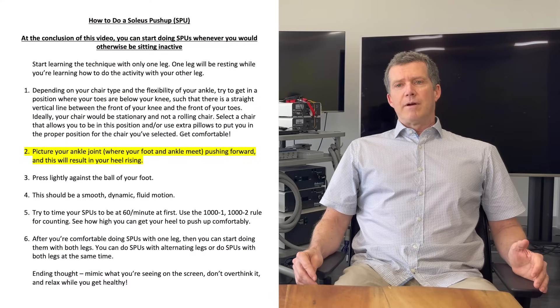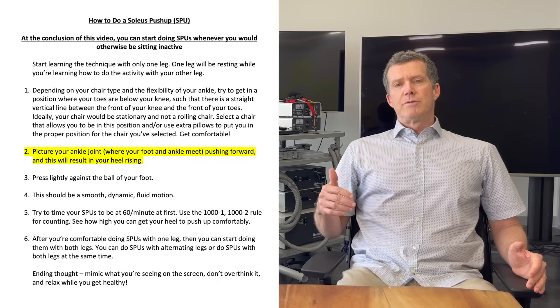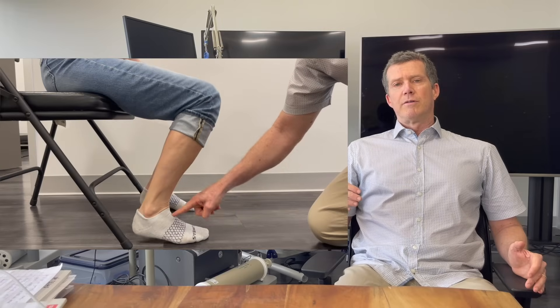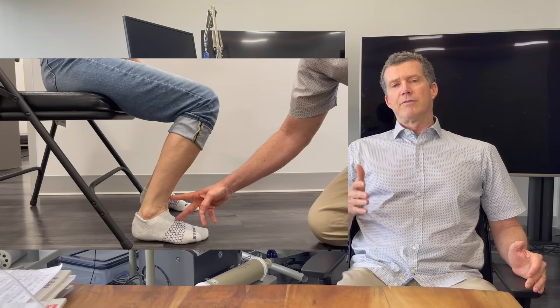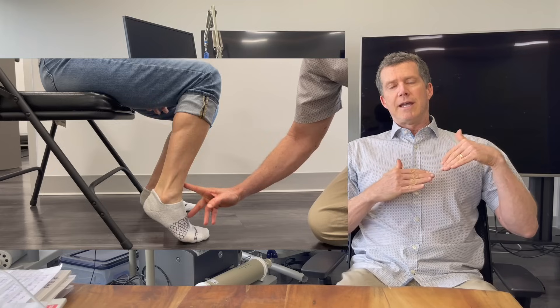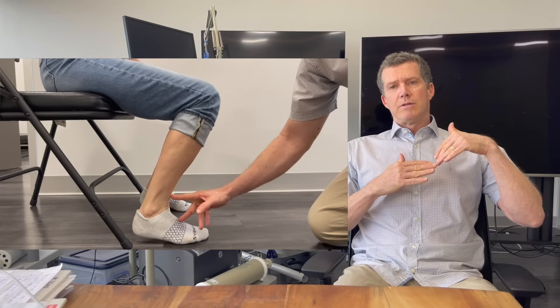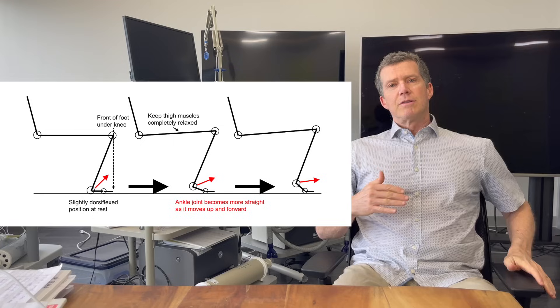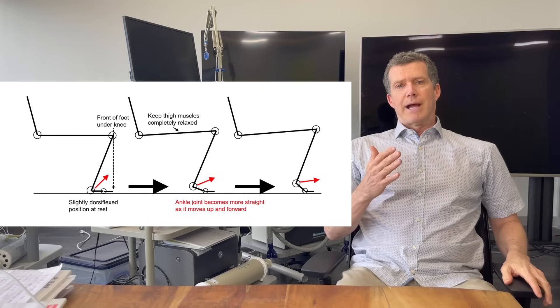The second point is that I want you to picture your ankle joints. Sometimes it's good to have a friend put their hand both on the top of the foot and on the front of the ankle, right where the ankle is straightening up. If you picture the foot and the ankle coming together, what you're really doing is straightening that joint out. That's the motion that you should think about.